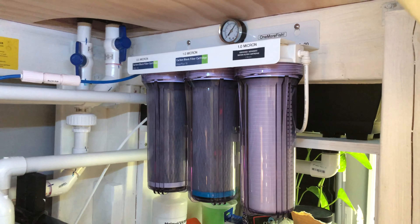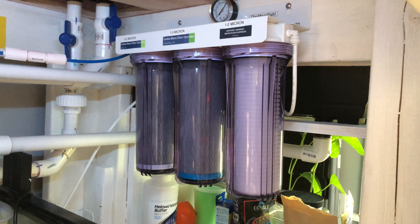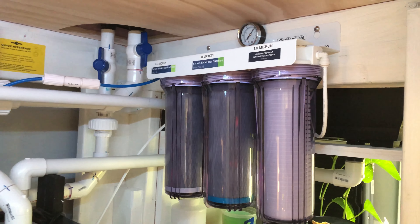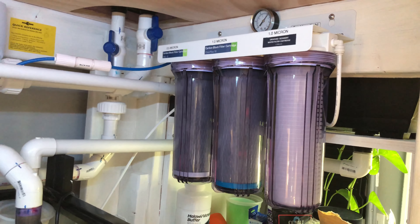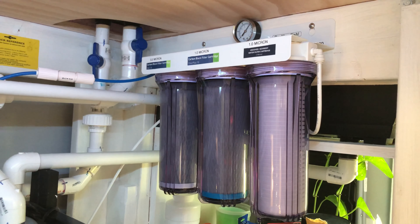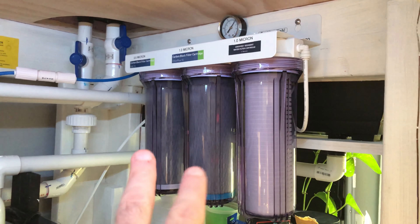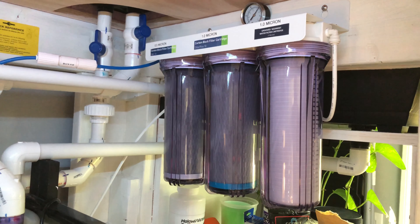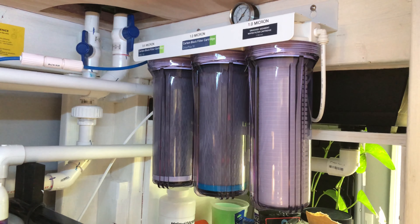I got all the parts off eBay and spent about $85 to $90, plus a couple of little fittings, so just under $100. In my opinion it's a really great setup. I have a similar system on my saltwater tank, although that's a five-stage RODI setup. This one is basically just taking out sediment and then the two carbon block filters strip the water of chloramines and chlorine. So it is cleaning the water the best I think it can on this tank.